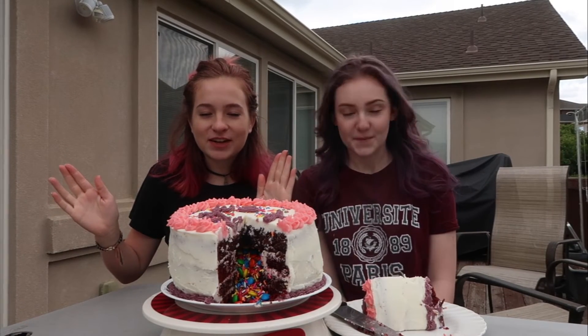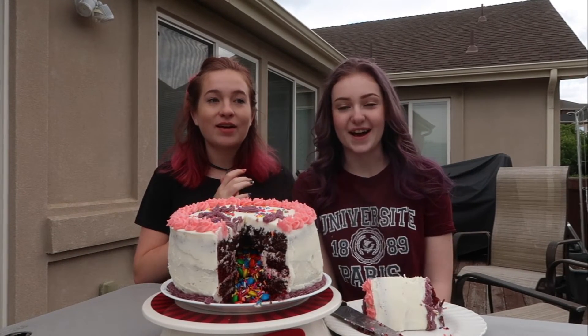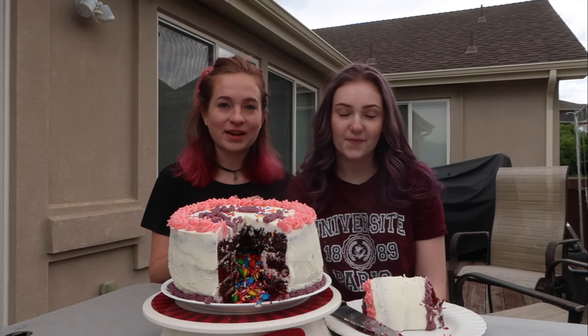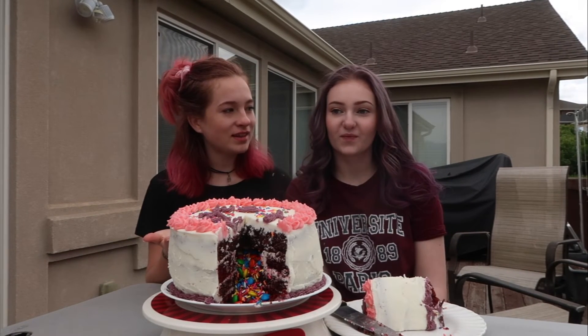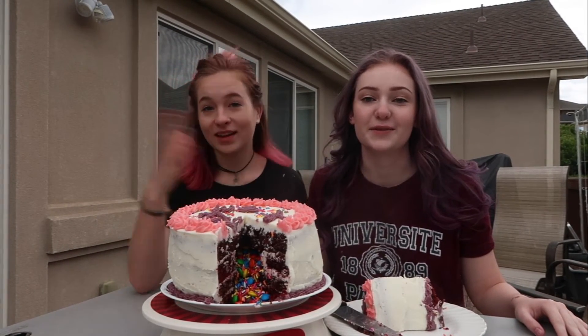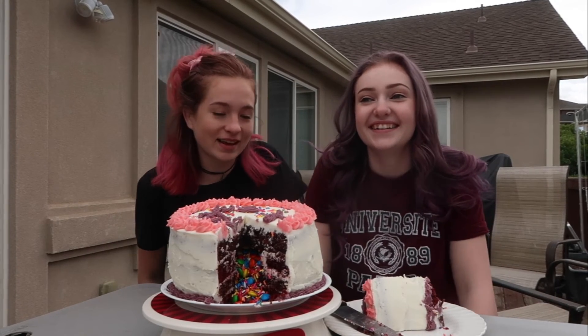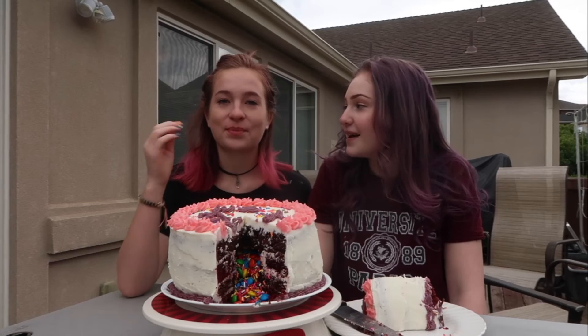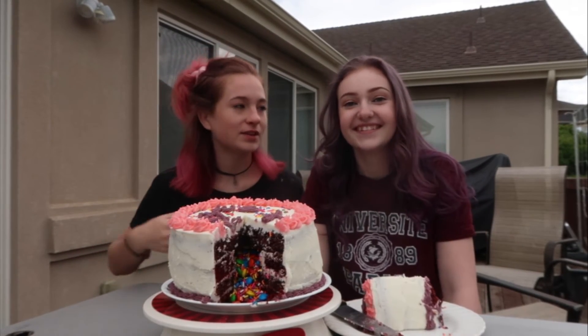Thank you guys so much for watching this video, I hope you enjoyed it! This is Chloe. Do you want anyone to follow you on anything? Sure! Follow me on Instagram, Snapchat — I don't do YouTube. Links in the description if you feel like it. Thanks for watching! Thanks for making a cake with me — this was fun. It was my idea. It was your idea, but thanks for your idea.